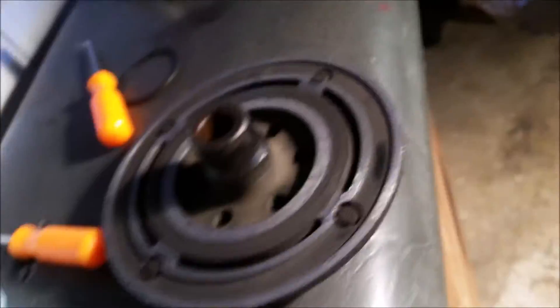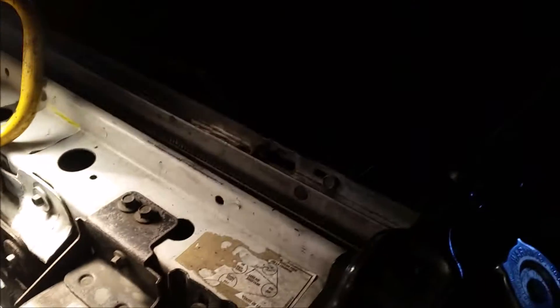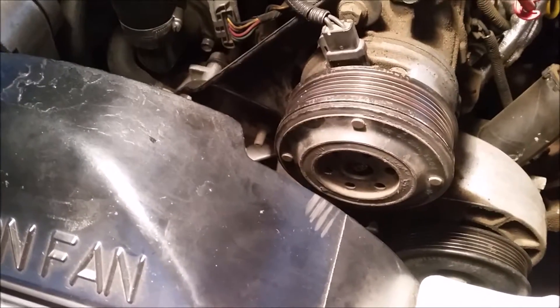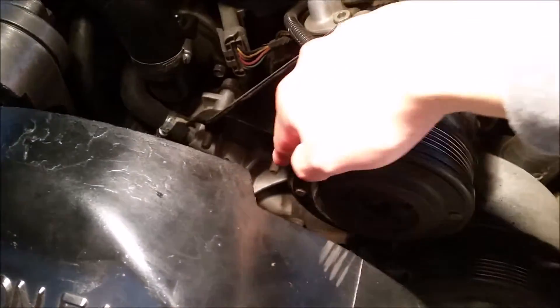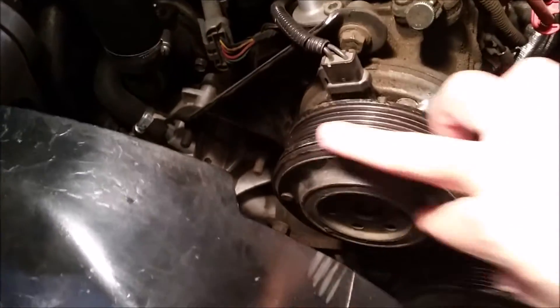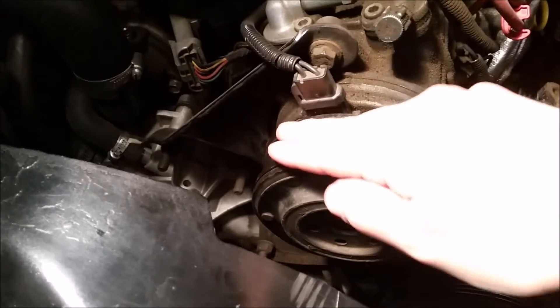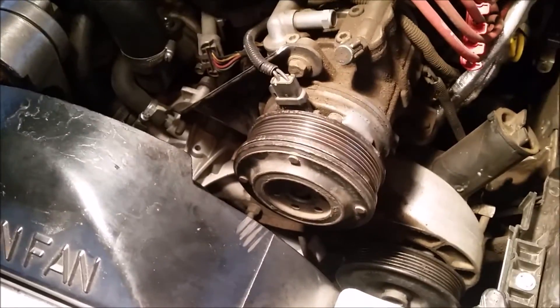There's a clip that goes behind the bearing — I put that on and reassembled everything, making sure not to forget the little spacers. Everything's installed now. It took a long time because I had to go buy snap ring pliers and wait for the bearing to be ordered. But look at this — the pulley is smooth now. The old bearing would spin and stop halfway by itself, which was causing the belt to chirp from extra resistance. Anyway guys, that's everything. I mentioned the part number earlier, hope you enjoyed the video — talk to you later, peace!